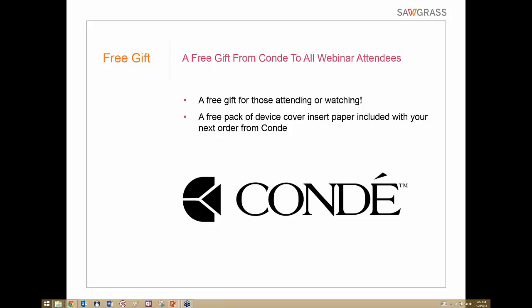Now to questions. Someone asked if Creative Studio requires a monthly subscription fee — that is not true. Creative Studio is available at no charge to anyone who has bought a Virtuoso printer.